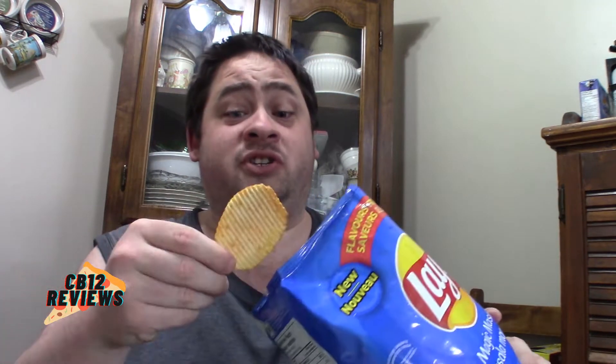Right off the bat, wow, super flavorful. I'm getting a slight heat. This is actually pretty delicious — pretty tasty. I'm definitely getting some sort of onion powder. Definitely getting some tomato flavor. Nice little kick, nice little heat.